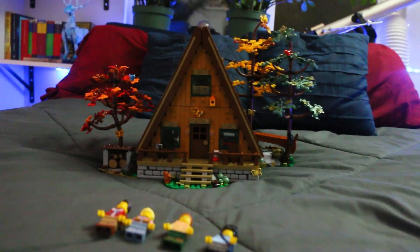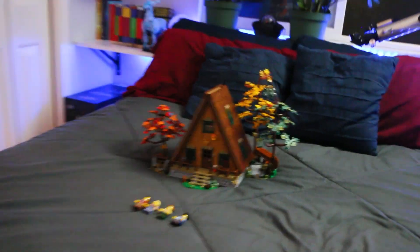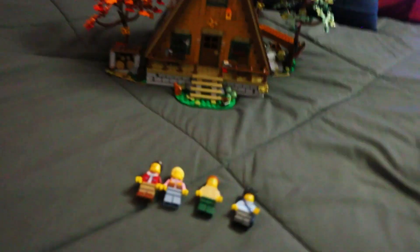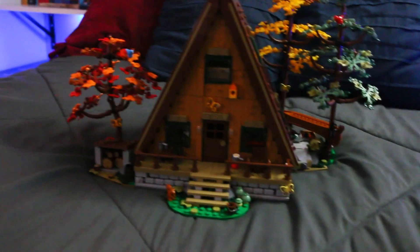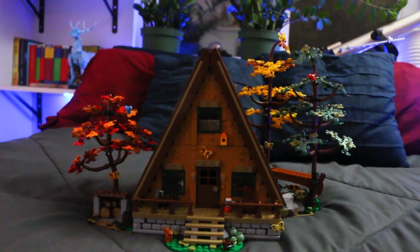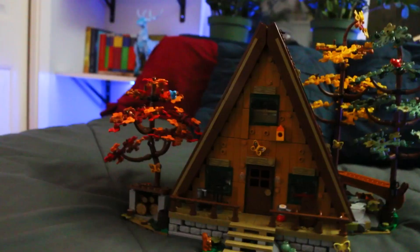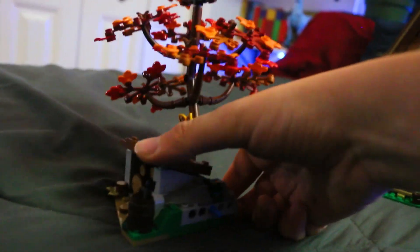I got the LEGO Cabin in the Woods set and this is a really nice LEGO set. I would recommend it — it kind of reminds me of the LEGO Ideas Treehouse because it's with nature. This set has four figures — they're pretty cool, I guess they're just campers. It looks so pretty on the outside, I guess it's like fall season. So you got different color trees and leaves and stuff, you can take off the trees. It's fancy, it's perfect.